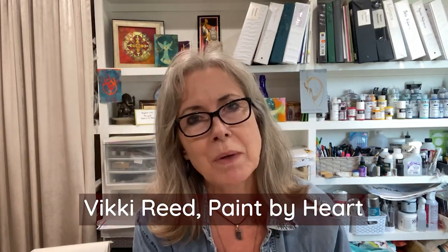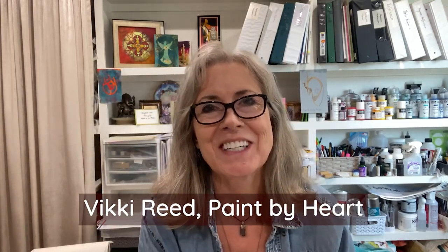All right, this is Vicki Reed with Paint by Heart. Thanks so much for watching, and I'll see you next time.